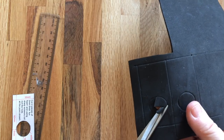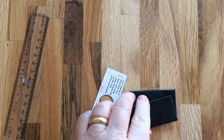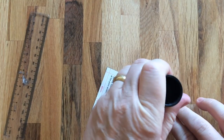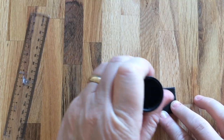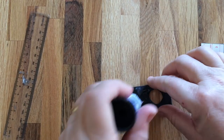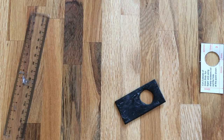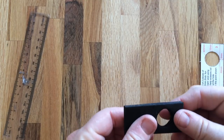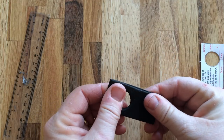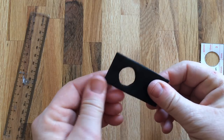Now I'm going to stick the two pieces of foam together using some glue stick — you could use double-sided tape. Try to line up the holes — lining up the holes is the important bit at this stage.